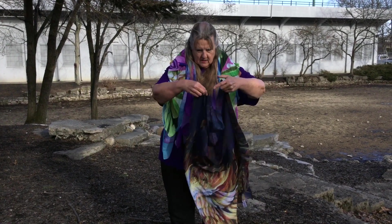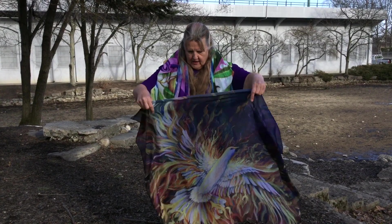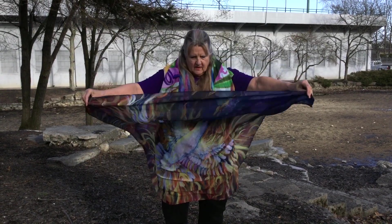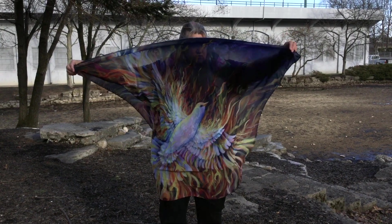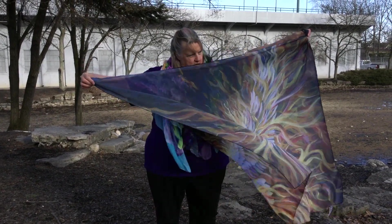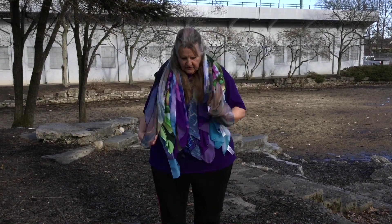This is another one of my paintings called Holy Fire. This is the front — woohoo! I could go sailing with this. And this is the back of it, which is a little more, not as bright, because it is the back. And these are scarves from Redbubble, 55 inches square.